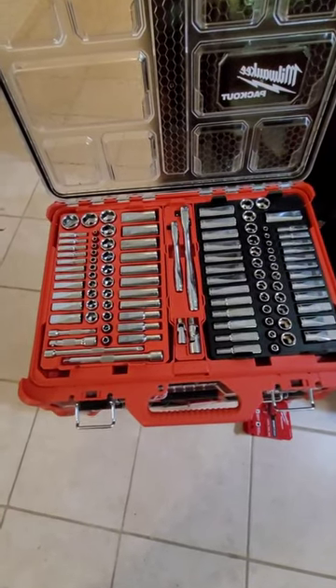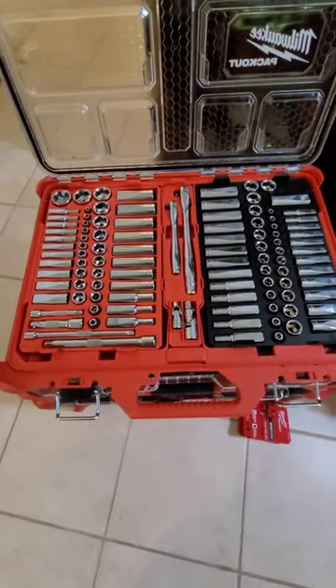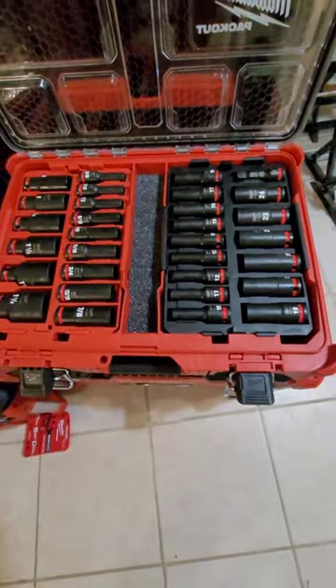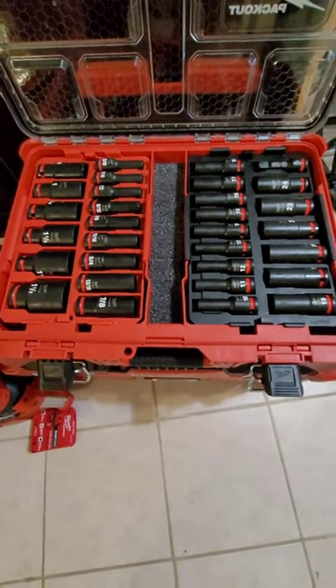What's going on everybody? Grim Repair here. Today I got a Milwaukee Packout hack to show you. I don't know if you're like me, but I bought this standard and metric socket set, and I also bought this standard and metric impact set in the half inch size.